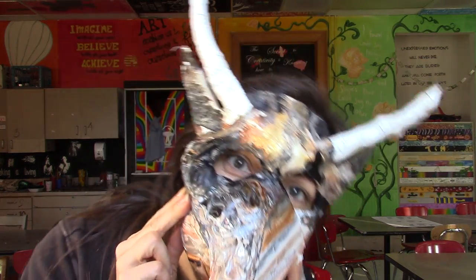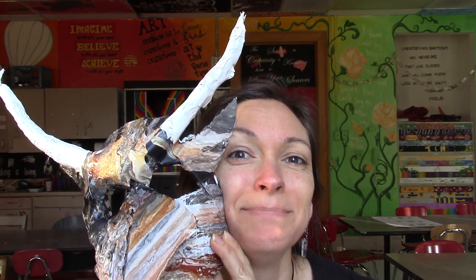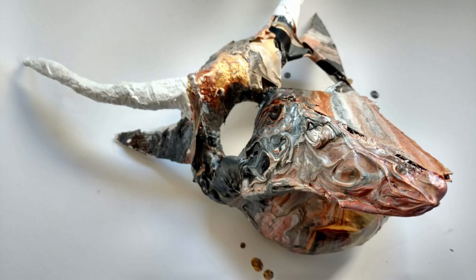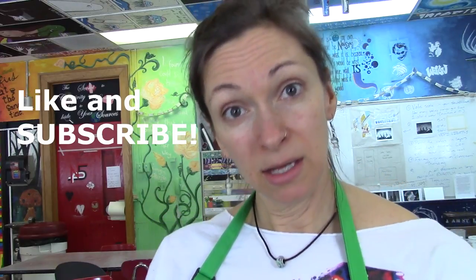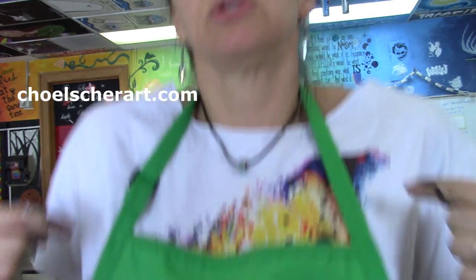Let me know what you think. Thanks for watching. Let me know in the comments, like and subscribe. Click the bell icon to get more notifications, and don't forget to check out my paintings and my merch like this shirt on SeaholshireArt.com. Bye, I'll see you again soon!